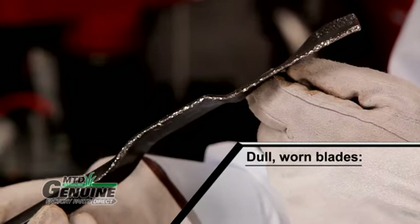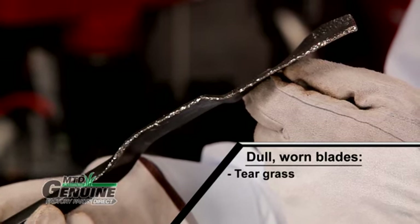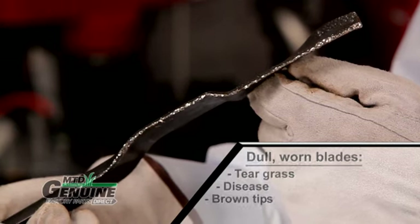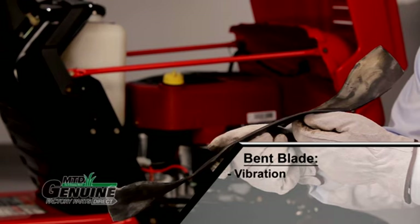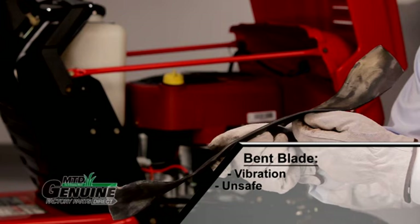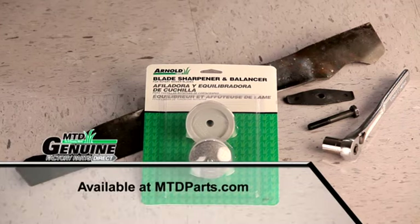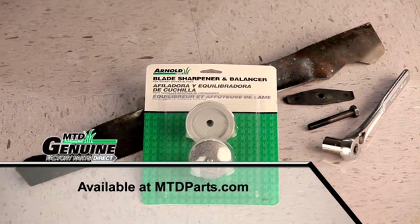Mowing with dull or worn blades can tear your grass instead of cutting it, making it susceptible to disease and causing the tips to turn brown. Sharpen your blade as necessary. A bent blade can cause excess vibration and unsafe mowing conditions, so if a blade is bent, damaged, or extremely chipped, replace it. Replacement blades and the Arnold Balancer Sharpener Kit are available at mtdparts.com or from retailers who sell riding mowers.